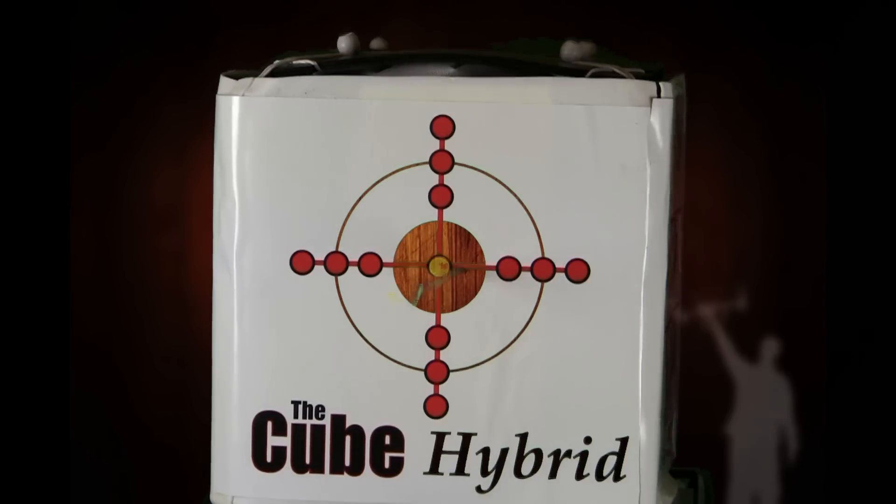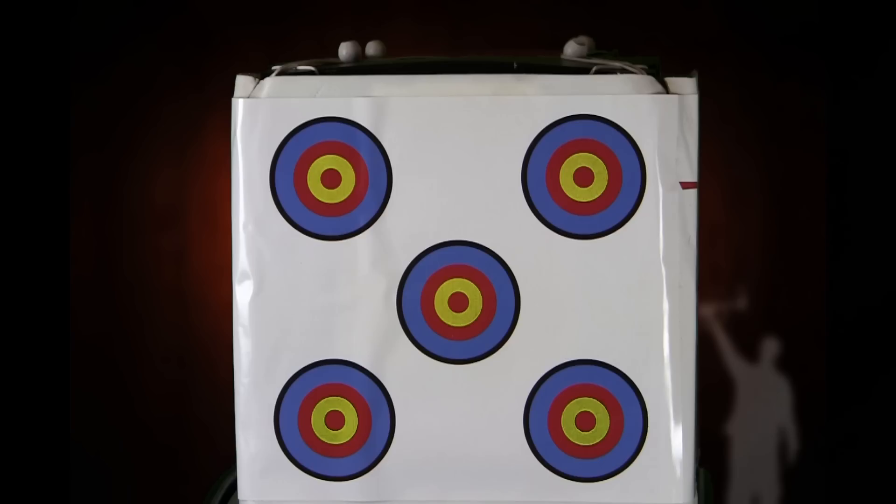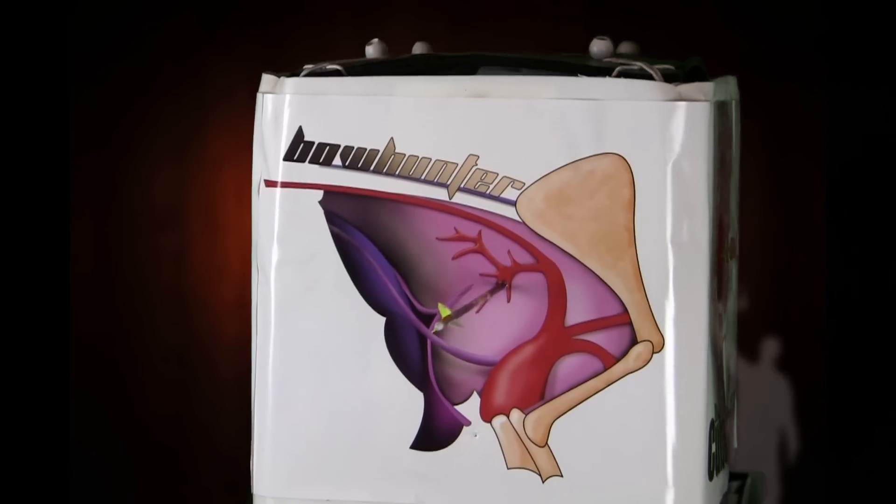The target features four different sides: the regular crosshair, tic-tac-toe, five bullseyes, and the bow hunter special that has the actual vitals of an animal.